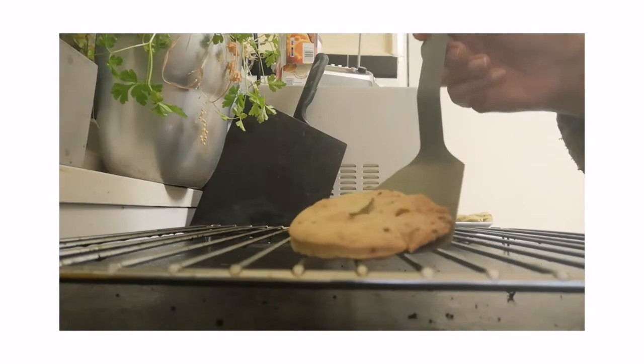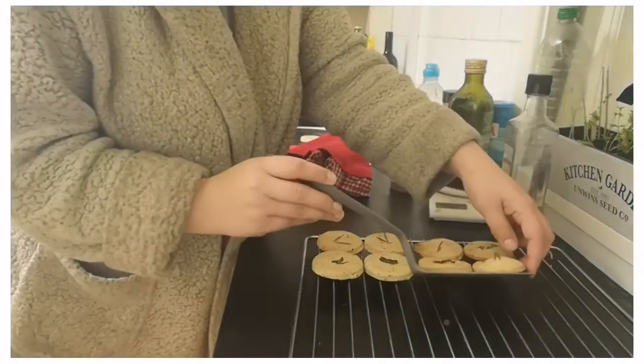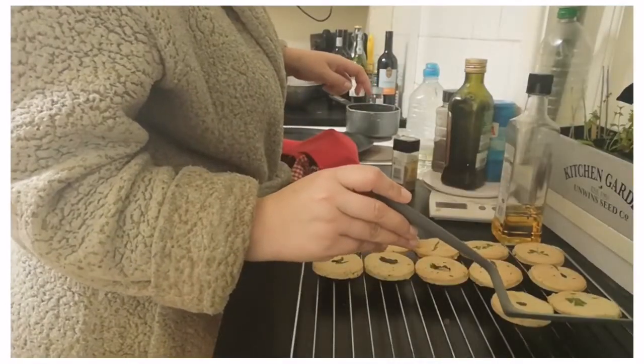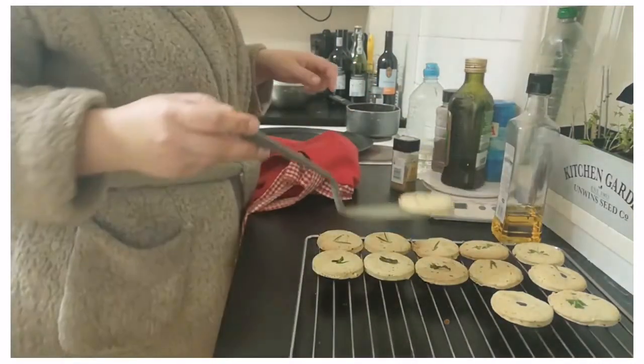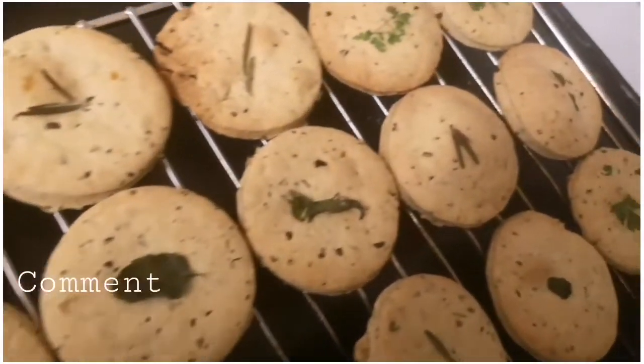They look so good, they're really really good, I can't wait. Usually about 15 minutes. If you create this recipe, please send me a photo over on Instagram — I would love to see it.